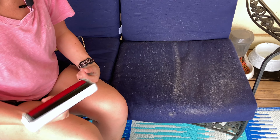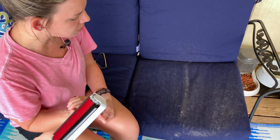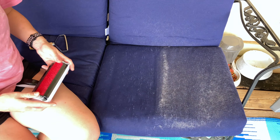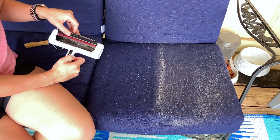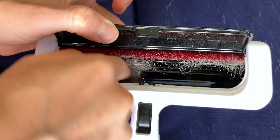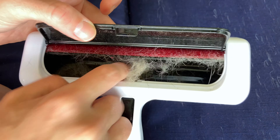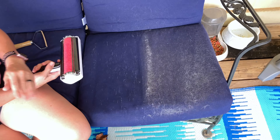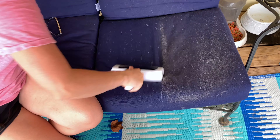Now that we have the general idea of how they work, I'm going to do a few passes to see how long it takes to get this completely clean. Oh wow, it's working — there's a lot of cat hair in there. It is kind of hard to roll; it doesn't seem like it's spinning very well, but I guess that's how it keeps the hair removing.